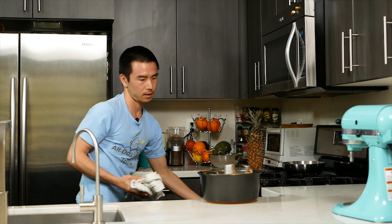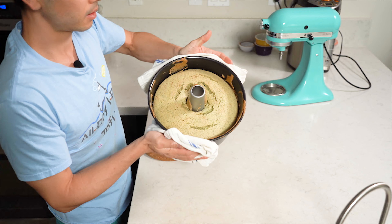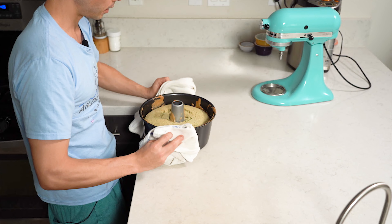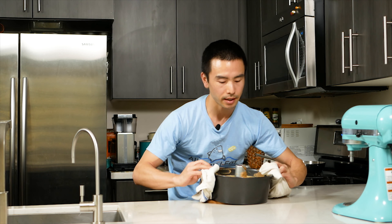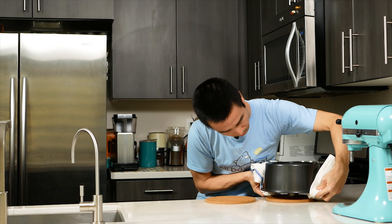It's been about 30 minutes and my chiffon cake is done. We're going to go ahead and take it out. This is how it looks right now. We're going to invert it and let it cool before we take it out of the pan. The inversion helps us stretch it out.